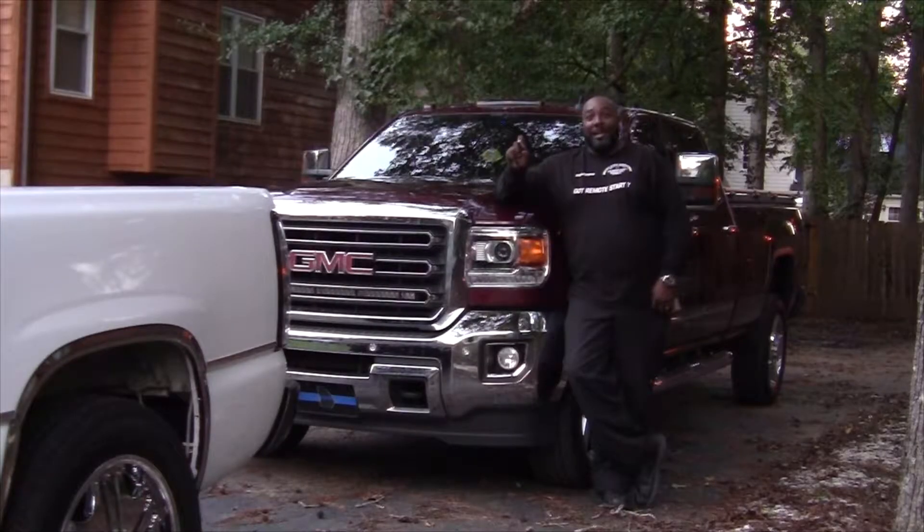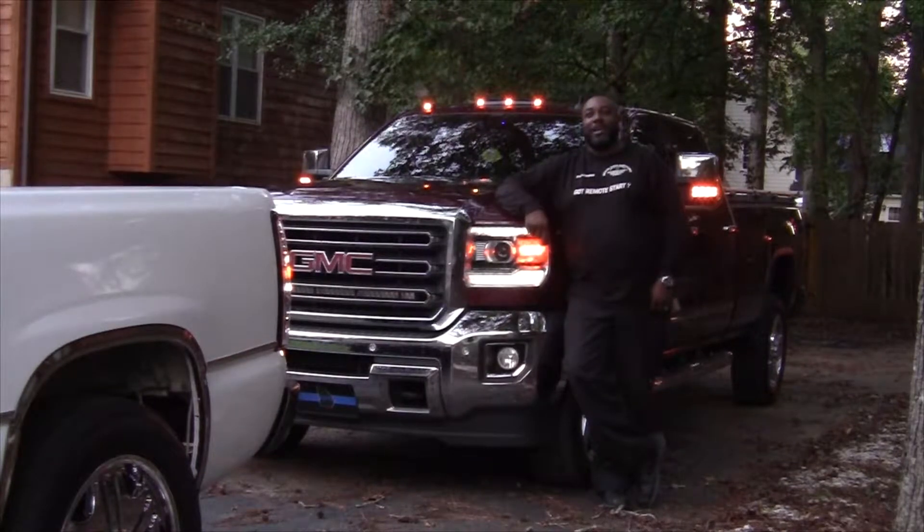And remember — I'm not only the auto accessories president, but I'm also a client. See y'all next time. Peace, God bless you.